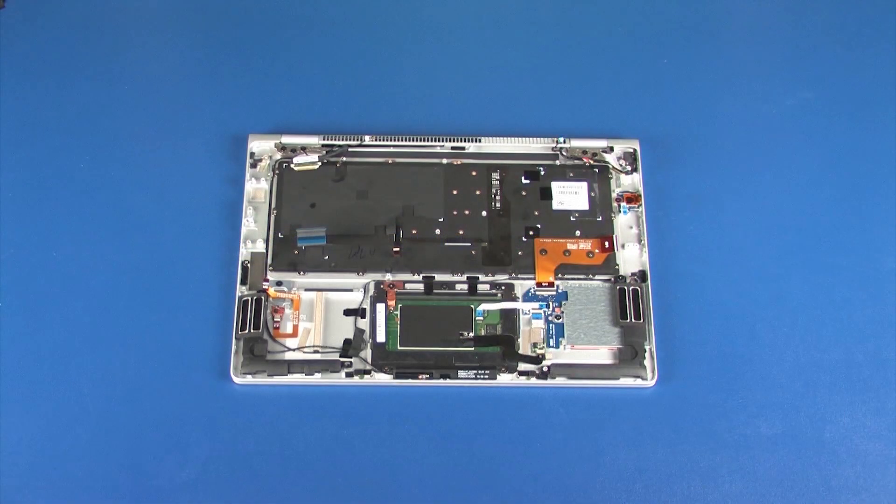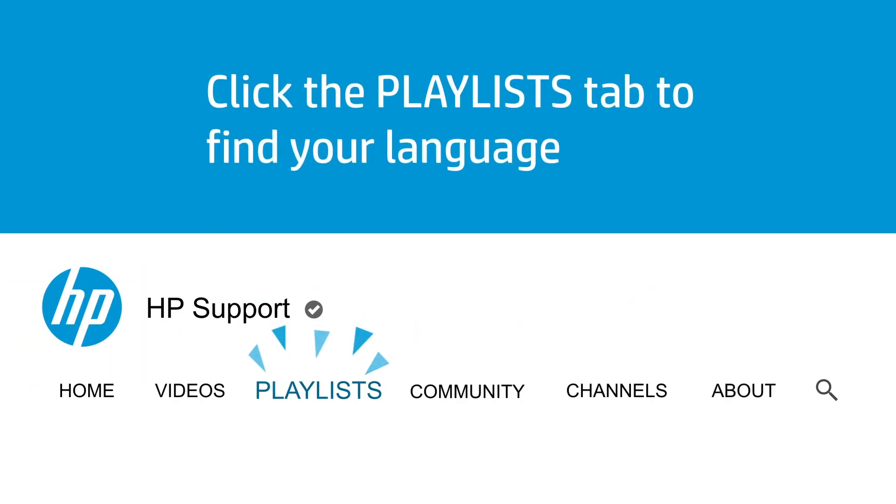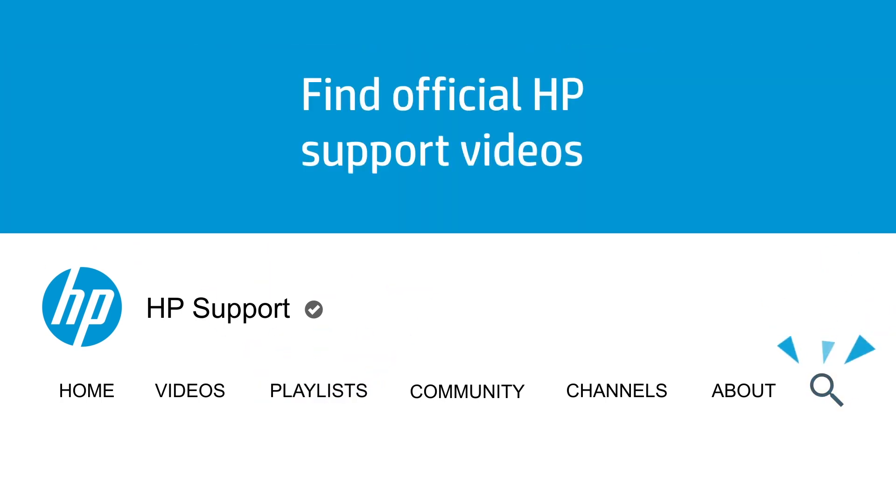If you are installing a new top cover, remove the following from the old top cover and install onto the new top cover. Click the Playlists tab in YouTube to find HP videos in other languages, and search our channel to find official HP support videos.